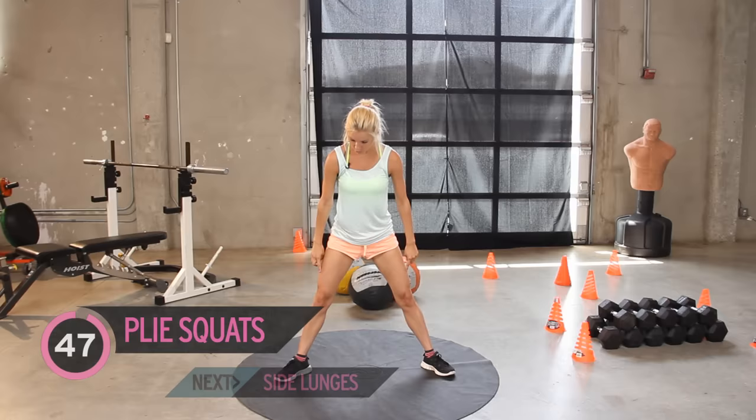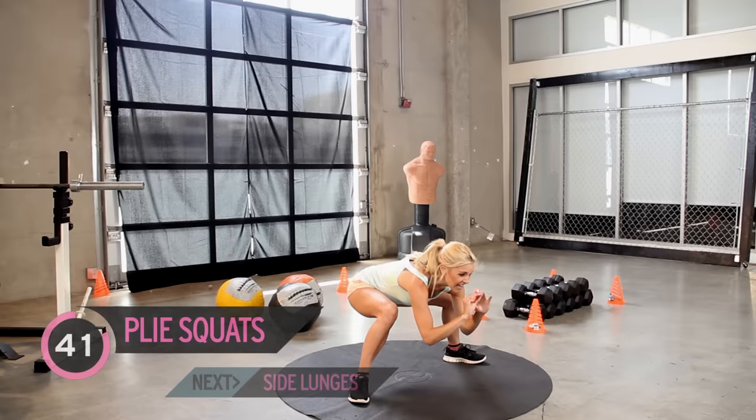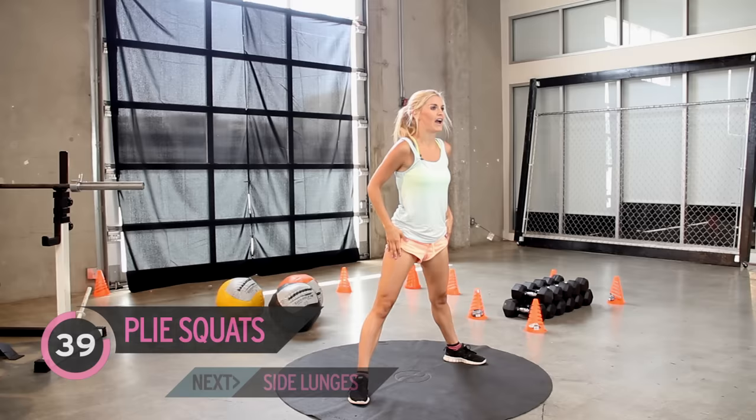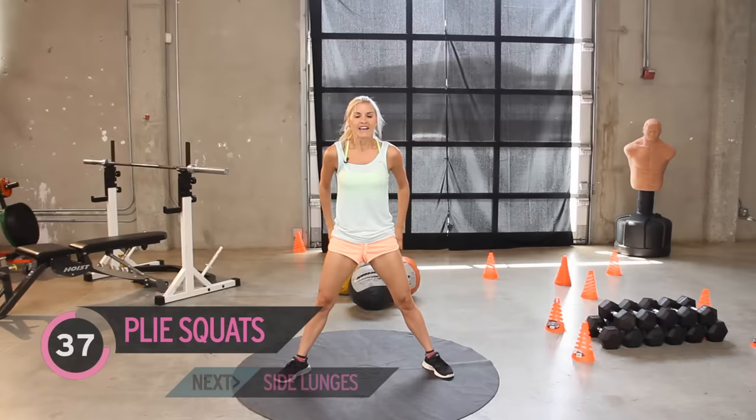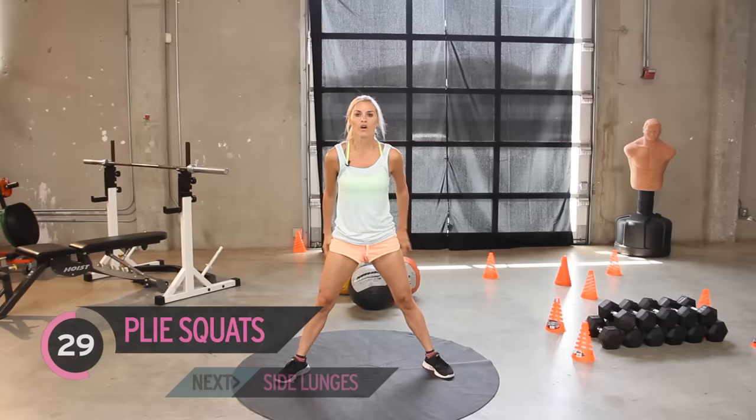As you do a squat, you want to think about sitting down in a chair. The great way to get a good booty is squats, but we're also working our quads and our legs. Keep it going everybody — I want you working all the way through to the end of this workout. I want to see the dedication. Really try and put that booty out to the back. Squat nice and low — the deeper the squat, the more it's going to benefit those glutes.